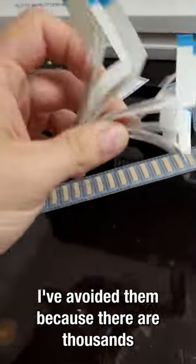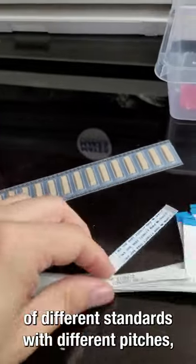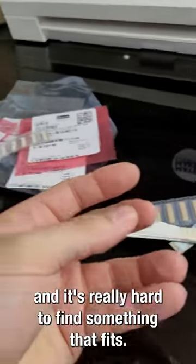These are flat flex cables. I've avoided them because there are thousands of different standards with different pitches, and it's really hard to find something that fits.